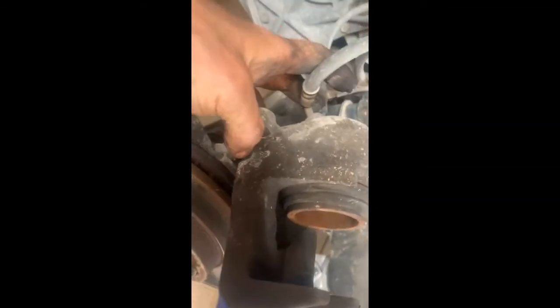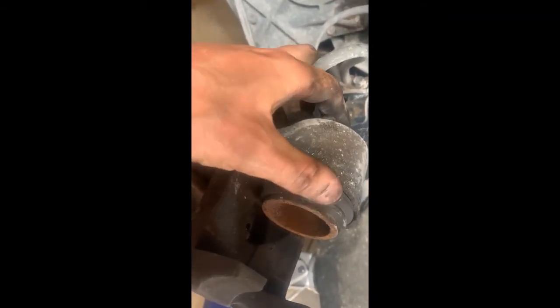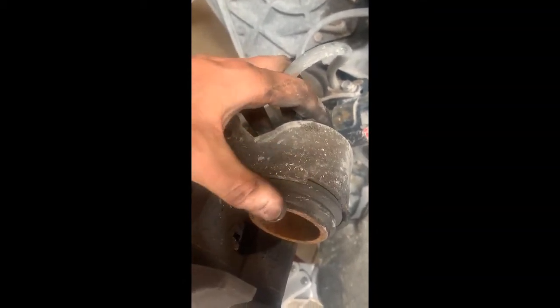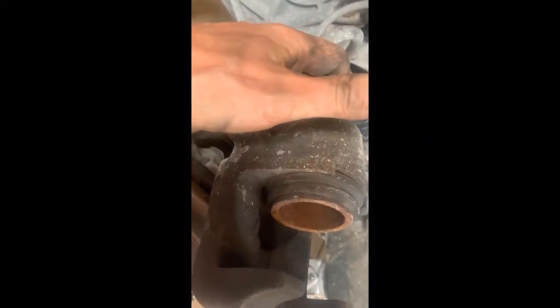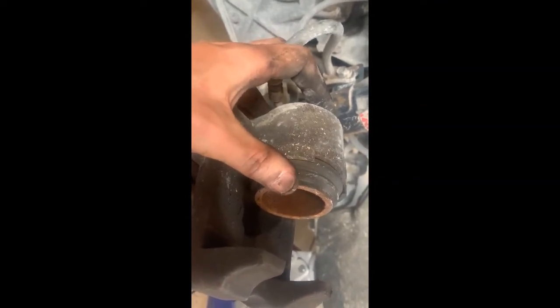Now we need to push the caliper piston back inboard so the new brake pads will fit. I recommend only taking one side apart at a time — if you push this piston in while the other side is apart, the fluid pressure could push the other piston out. So do one side at a time for brake service.